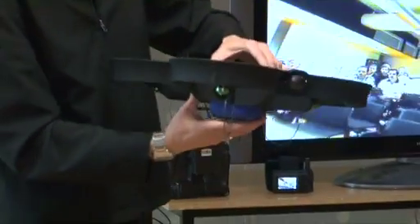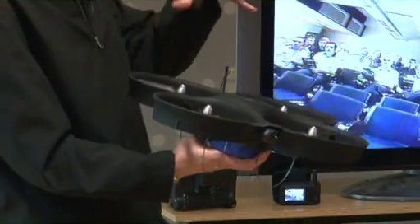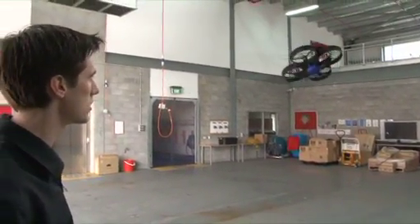It's a quad rotor so it has four fans, which makes it mechanically very simple. There are only four moving parts — there's no complicated swash plate and tail rotor and all the things you normally have. And it runs off rechargeable electric batteries, so you don't have to deal with fuels and oils and other mess.